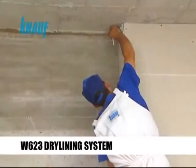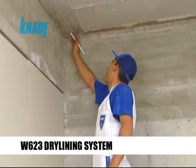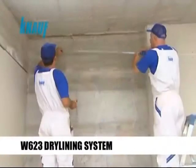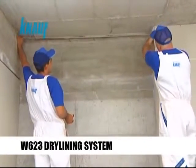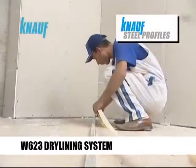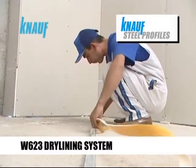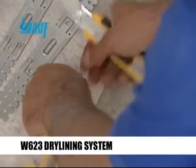Knauf dry lining systems formed by metal framing significantly increase the thermal and sound insulation values of existing walls. The framing should be formed by Knauf hot dip galvanized CD and UD steel profiles and Knauf universal brackets.